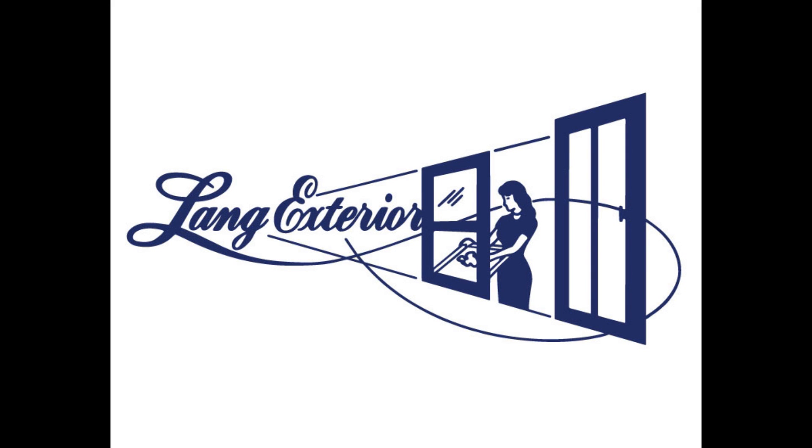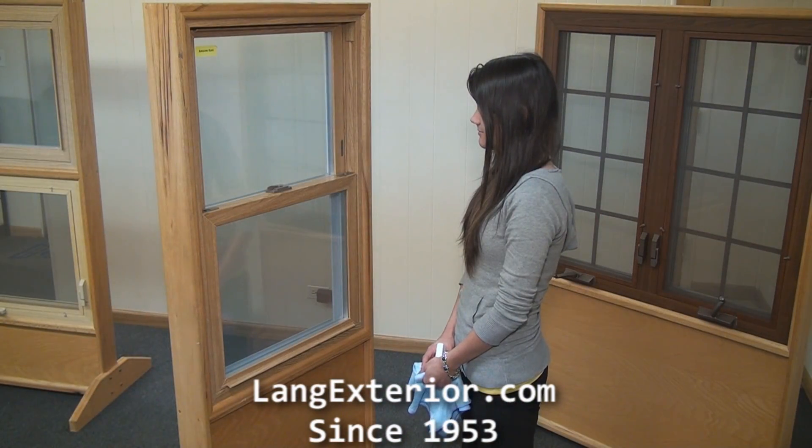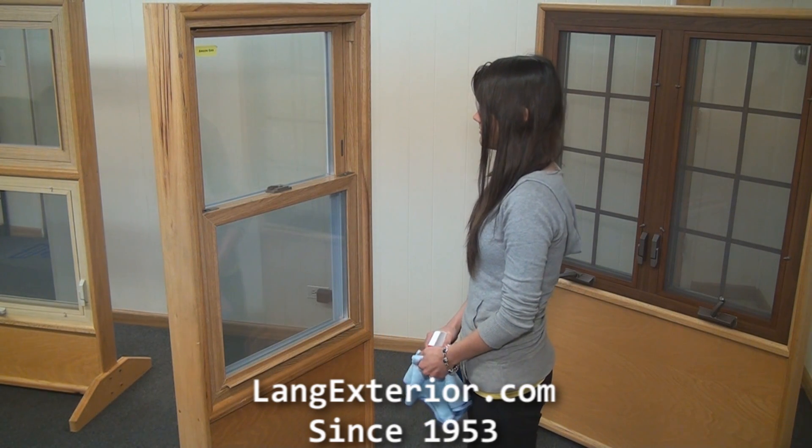This video shows how to clean a laying double hung window. Do not use any harsh chemicals — just use your basic window cleaner, glass cleaner, or soap and water.